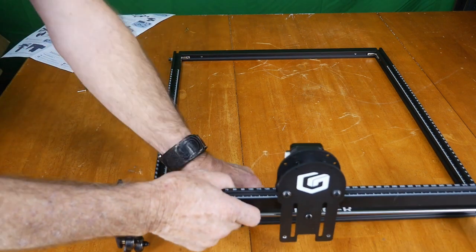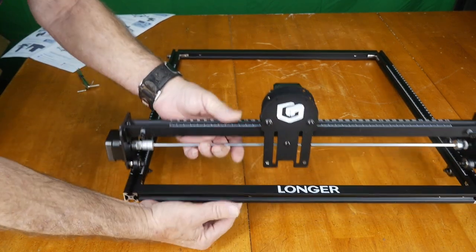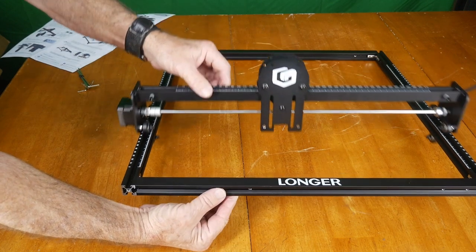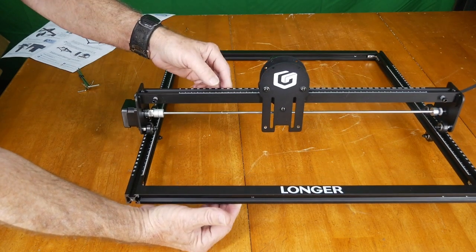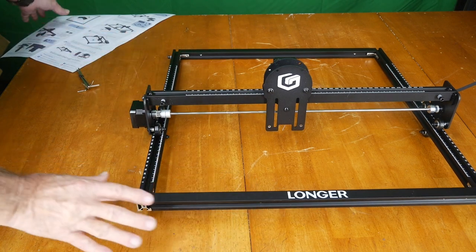This part is not hard — you just feed the rollers into the frame and it glides nicely up and down. Pretty straightforward. That's Step 2 done.